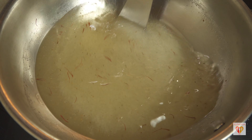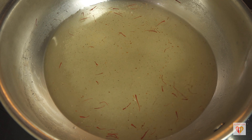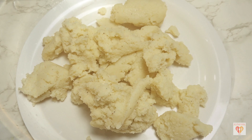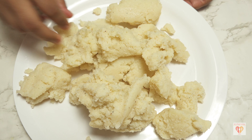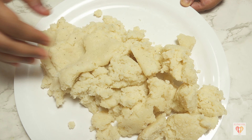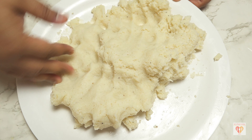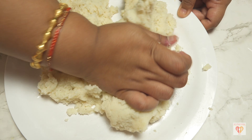We still want the semolina to be a little moist, not dry. Transfer it to a plate and wait until it cools to a touchable temperature. Meanwhile, prepare the sugar syrup: 1.5 cups of water and 1.5 cups of sugar. Add saffron strands, 1 teaspoon of cardamom powder, and a few drops of lemon so the sugar doesn't crystallize. On medium flame, let the sugar melt until the syrup is just sticky — not too thick.